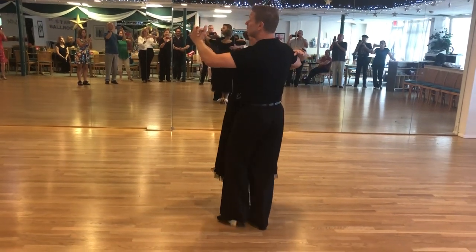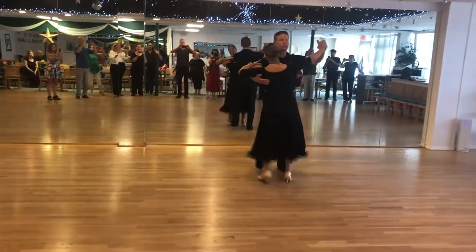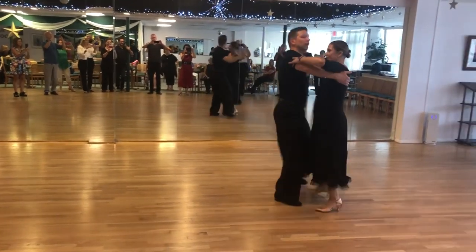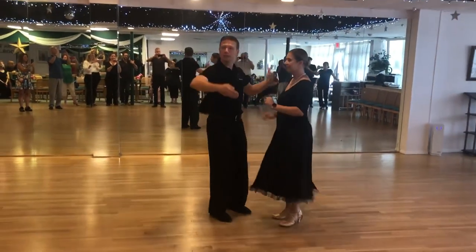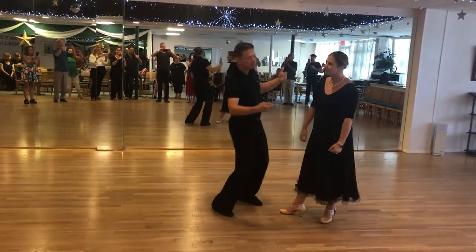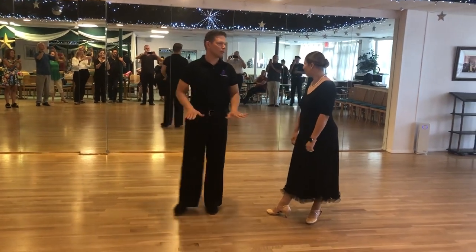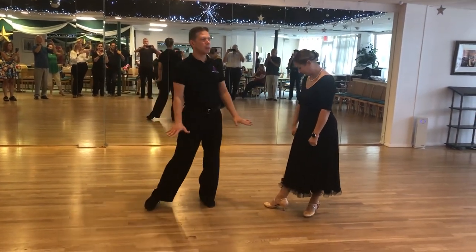We don't want to make it look like this — one, two, three. One, two, three. Slow, quick, quick. It becomes very bouncy and a little bit heavy. Plus, you find yourself on one leg and you might lose your balance. So leaving your feet on the floor is the safest place.